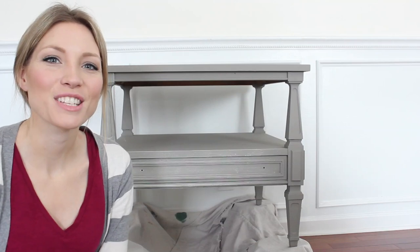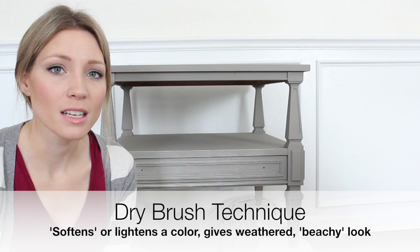Hi, it's Rachel with Shades of Blue Interiors and today I'm going to demonstrate the brush technique of dry brushing. I've been wanting to get into demonstrating brush techniques, but I was looking for the right piece and I finally came across this cute little end table.